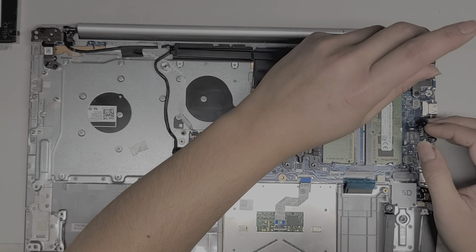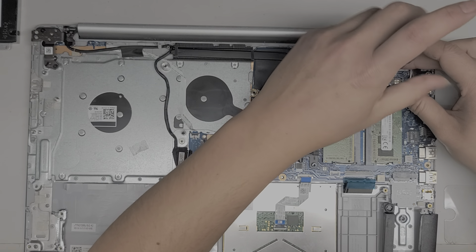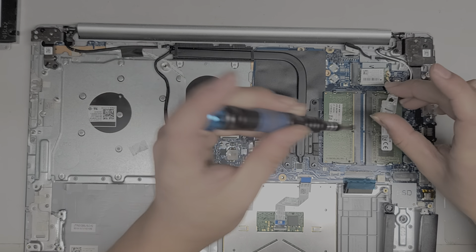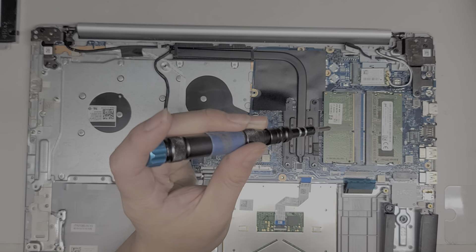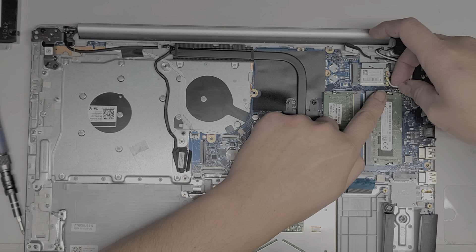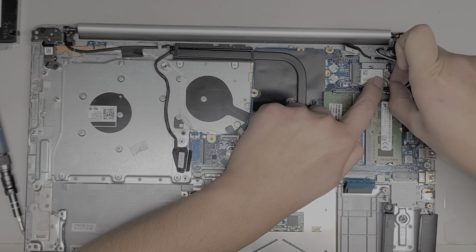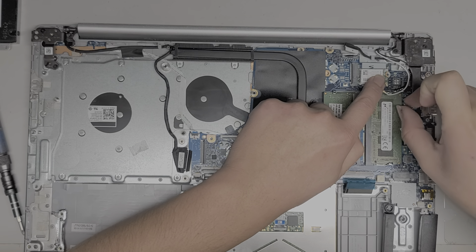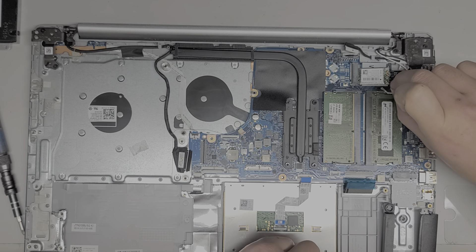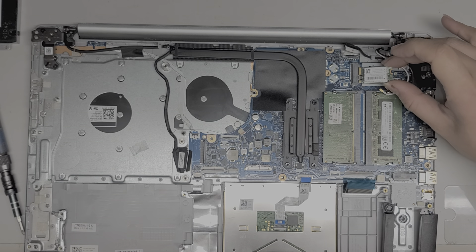Then you've got the wireless card — there's one screw here. Remove that screw and it'll pop up. Lift it up and slide this antenna protector thing out. To remove the wireless antennas, go on the tail of the connector and pull the tail up — I like to hold the wireless card down while doing that. To snap them back on, you just line it up and push them down. That's how you remove the wireless card.